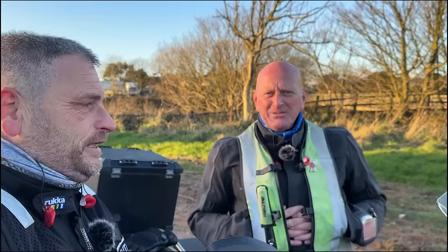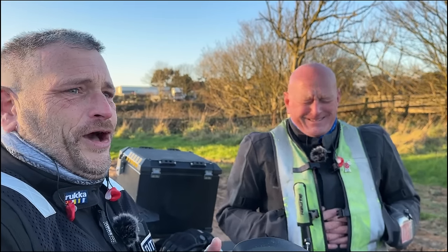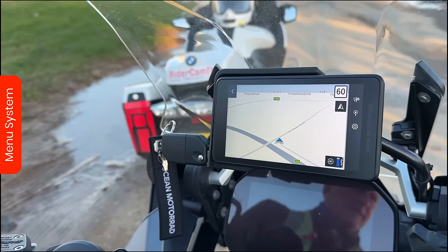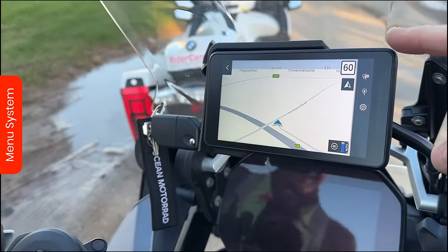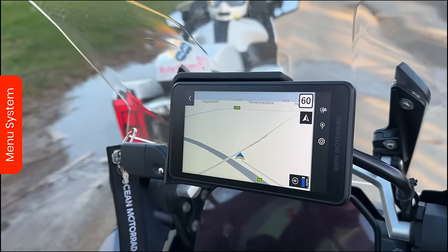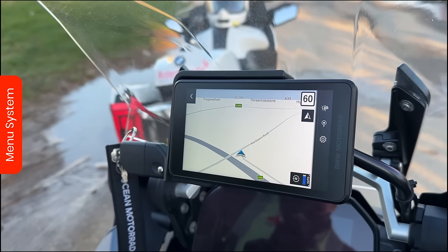Well, here we are - we're out in the cold, it's about 1.5 degrees, and we've come out so we can show you what this sat-nav is like on a bike. We've got it on Mark's GSA, connected in, inside the BMW preparation - the normal one for the Nav 5 and Nav 6. Hopefully we're going to be able to show you what it does without it focusing on our hand too much.